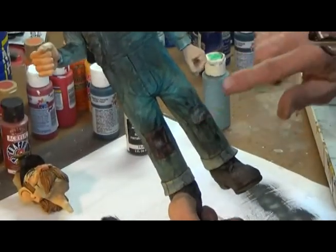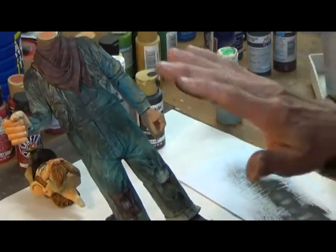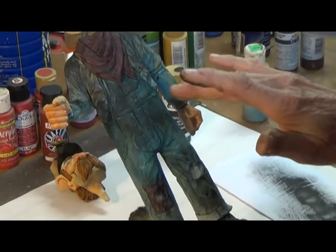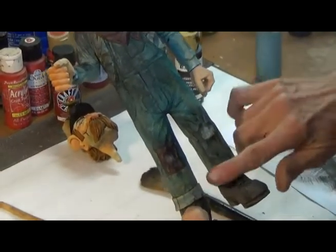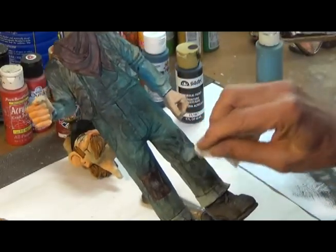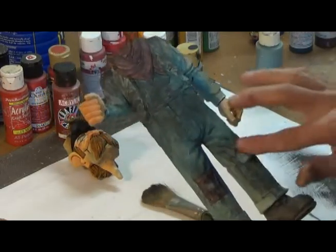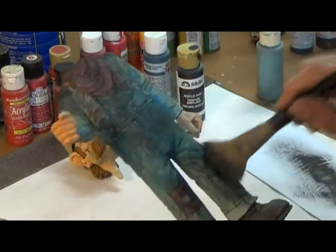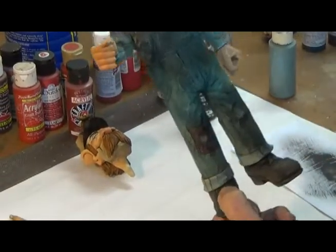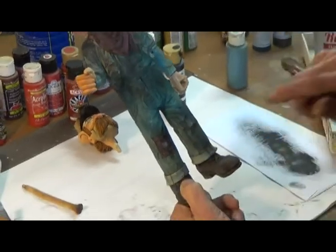This is where these other colors come through. And by varnishing it first, this black is sitting on top of that varnish — it's not going down into the wood like the paint did when we painted him wet before. So we can control it. If we get too much on there, we can come back and most of it will be gone, but we want a little more. You can still see the white of the wear through the black that we're putting on it, and that's what we want.